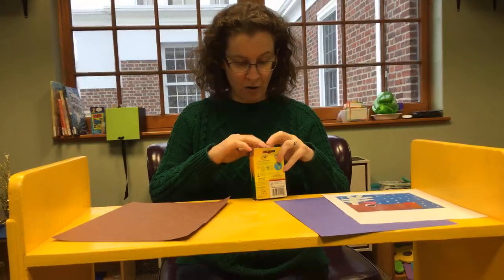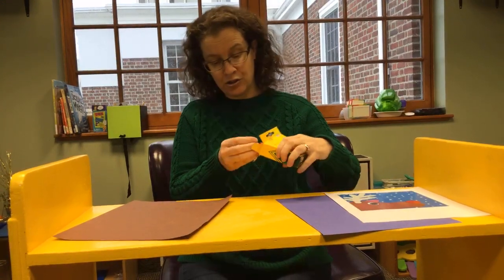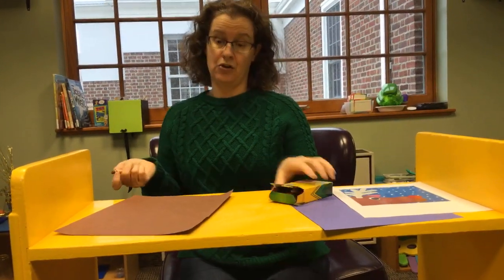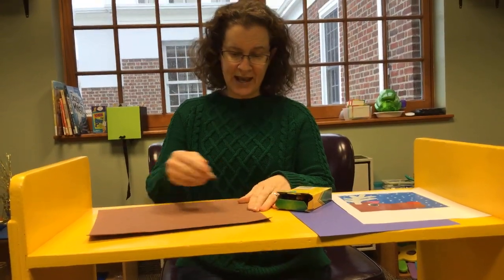I'm going to draw it out with my crayons. You'll also need crayons or something to draw with, scissors, and glue. I'm just going to eyeball this.